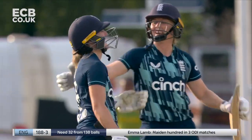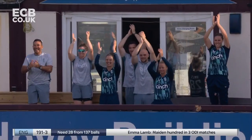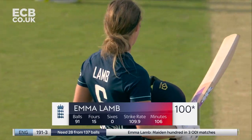Oh, look at the celebration from the captain Heather Knight! The challenge was put out by the coach - make this position your own - and she's standing up in this first of three ODI matches. Well played, Emma Lamb.